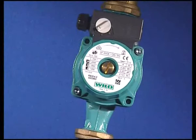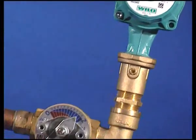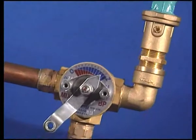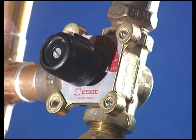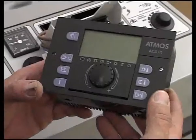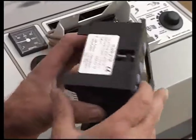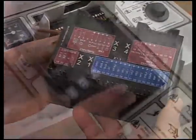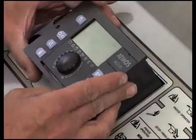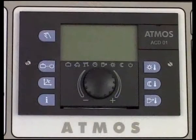The system on the outlet from the accumulation tanks or on the outlet from the boiler always includes one or more mixing valves with a pump for adjusting the required water temperature for the building. It is recommended that these thermoregulators are controlled with electronic regulation to save energy and for higher heating comfort. Many suitable control systems are available from various manufacturers and it is up to the individual customer to make his choice.